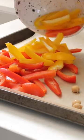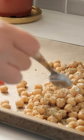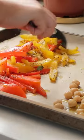Then I'm going to roast up chickpeas and some bell peppers. Just coat them in dry seasonings and a little bit of oil, toss to combine, and then cook in the oven.